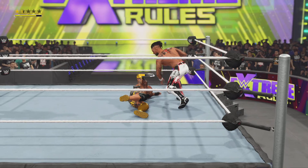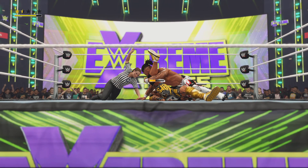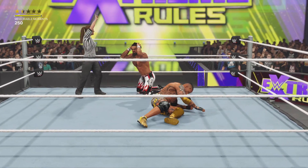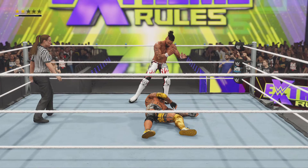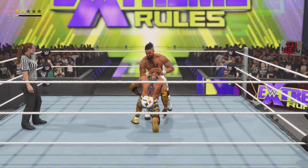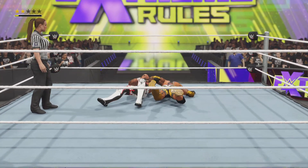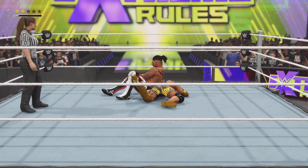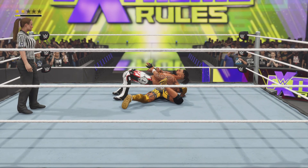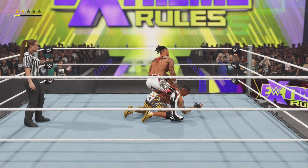Deep six into the cover. He narrowly avoids the count — couldn't quite slam the door yet. Going for the arm with a Fujiwara armbar. Fujiwara armbar applied — trying to take away that grip and range of motion on that arm.